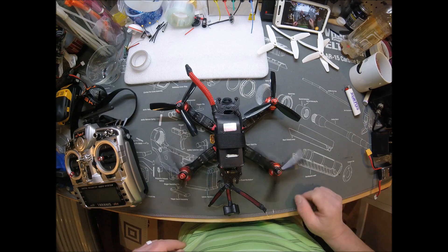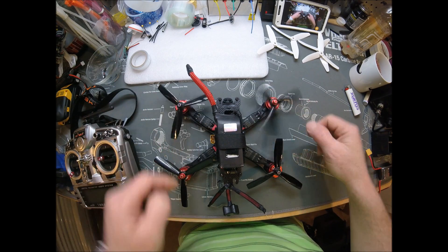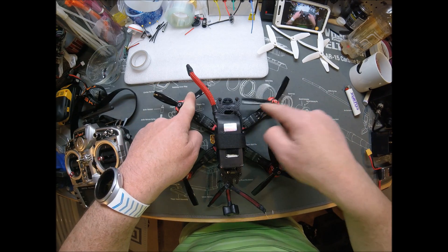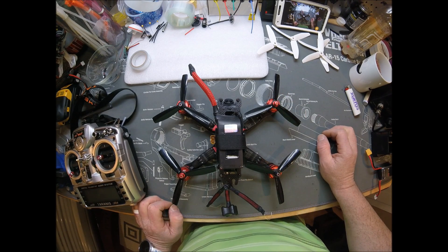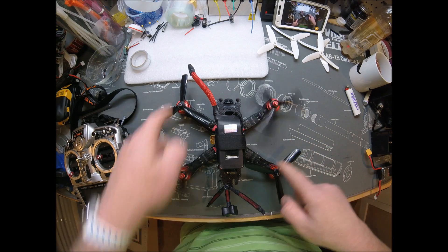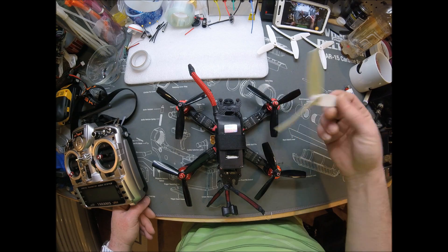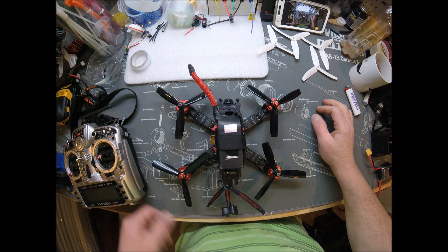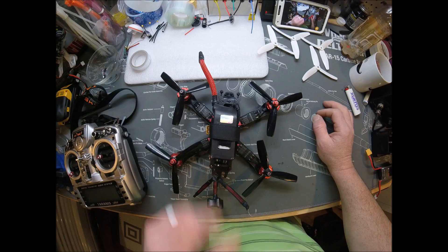Using 5x3x4.5 bullnose DAL props. I'm not going to leave these on here because they burn their batteries so fast it's ridiculous. But I am going to get some punch videos with them before I change them out. Alright guys, thanks for watching, hope you enjoyed the build, and check out the maiden flight video coming soon. Thank you.